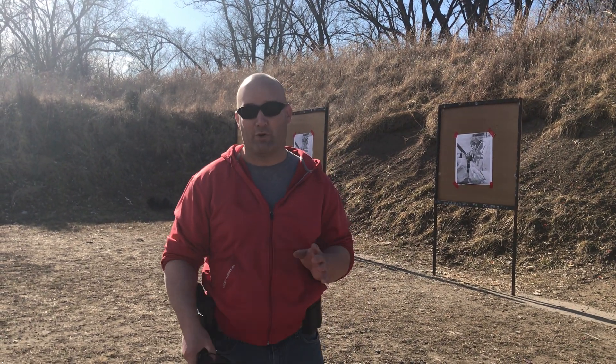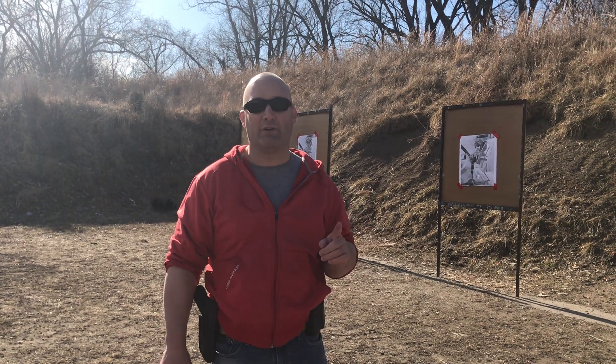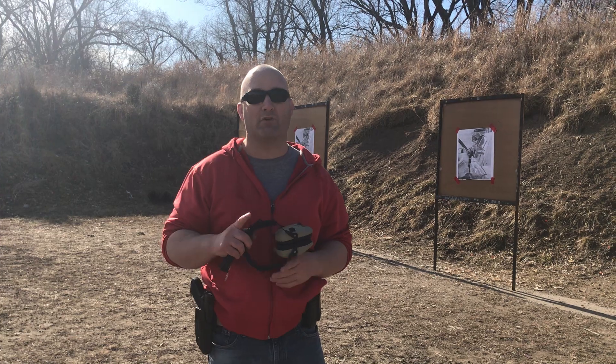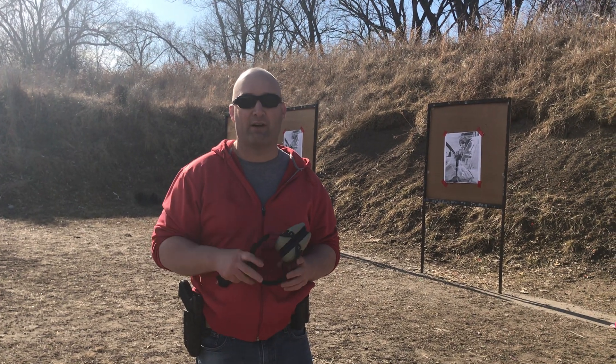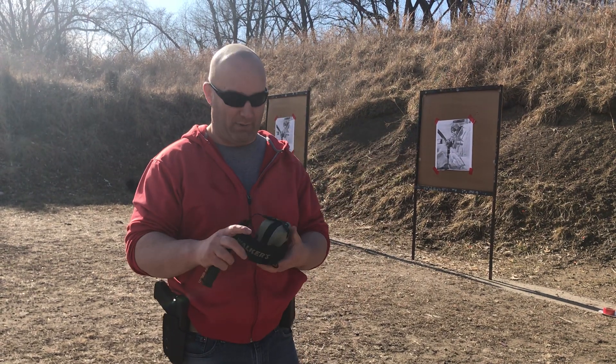Before I go, the most important thing about shooting: number one, never point your gun at anything you're not willing to shoot. Keep your finger off the trigger until it's on target and ready to fire. Treat all guns as if they're loaded, and always be aware of your target, your backstop, and beyond.